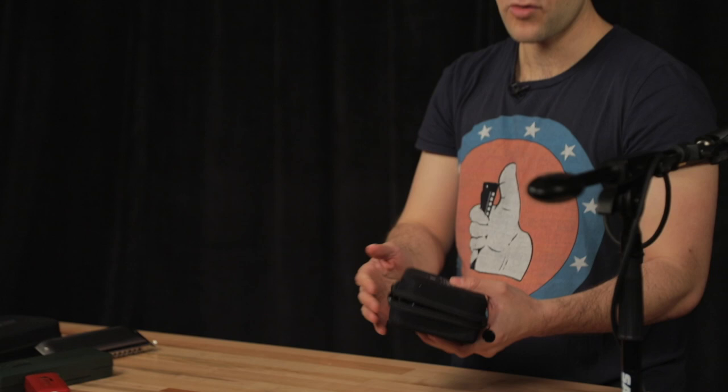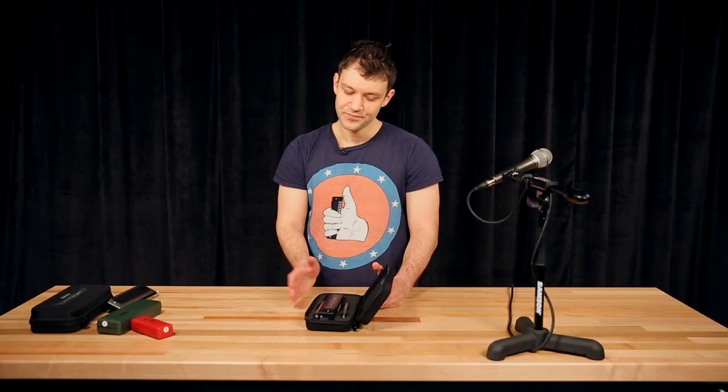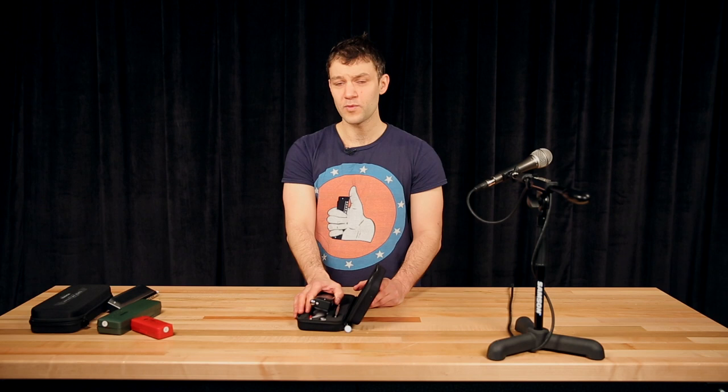So this is a great product, a great harmonica, a great instrument. Whether you are just starting or you have been playing for years, this is the harmonica you need to get — the Hohner Super 64X.